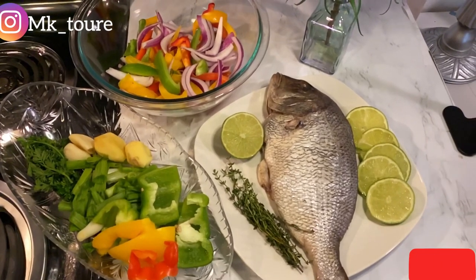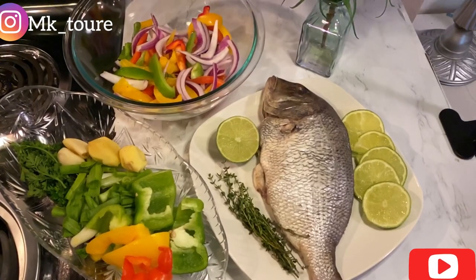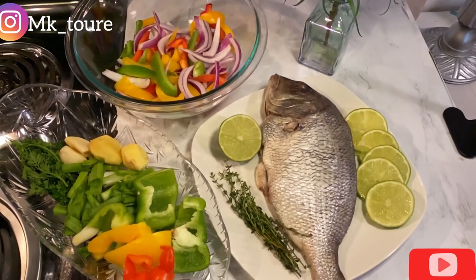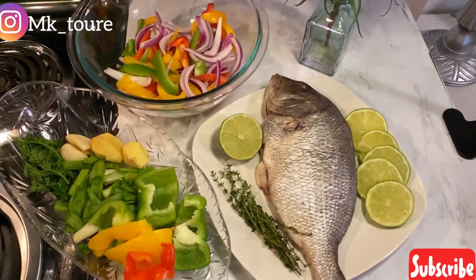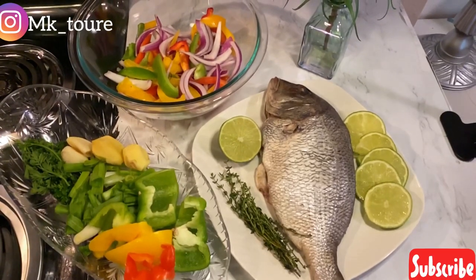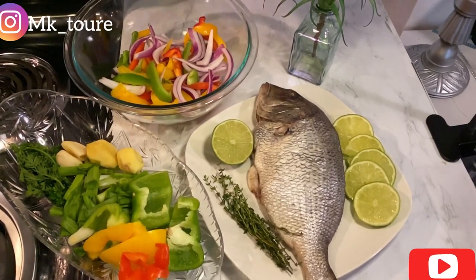You need some thyme that's going in the fish, and you also need some vegetables and lime. I'm going to go ahead and blend the ingredients that I'm going to marinate the fish with.